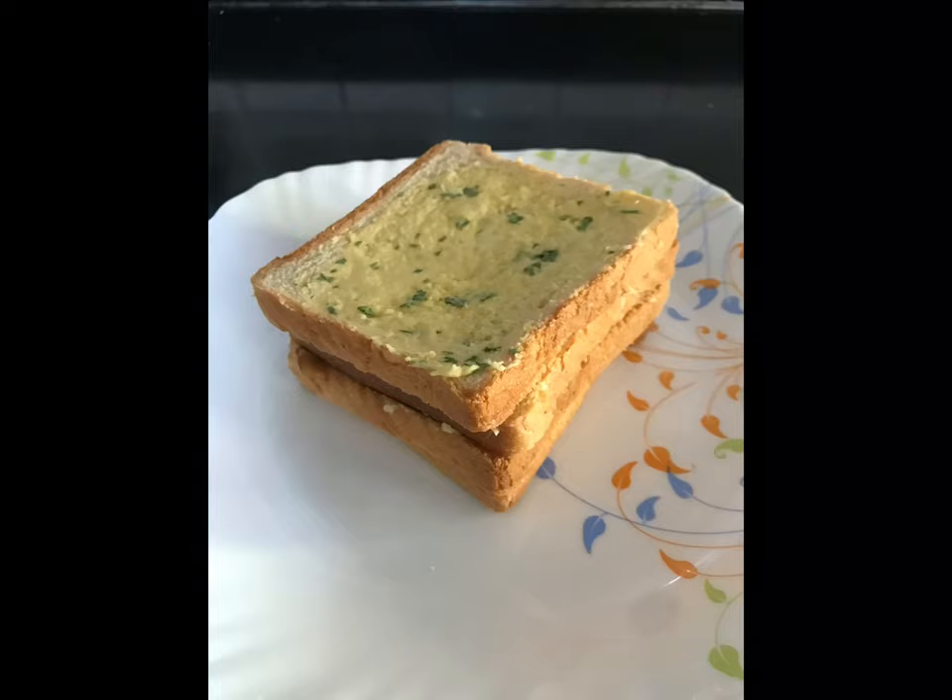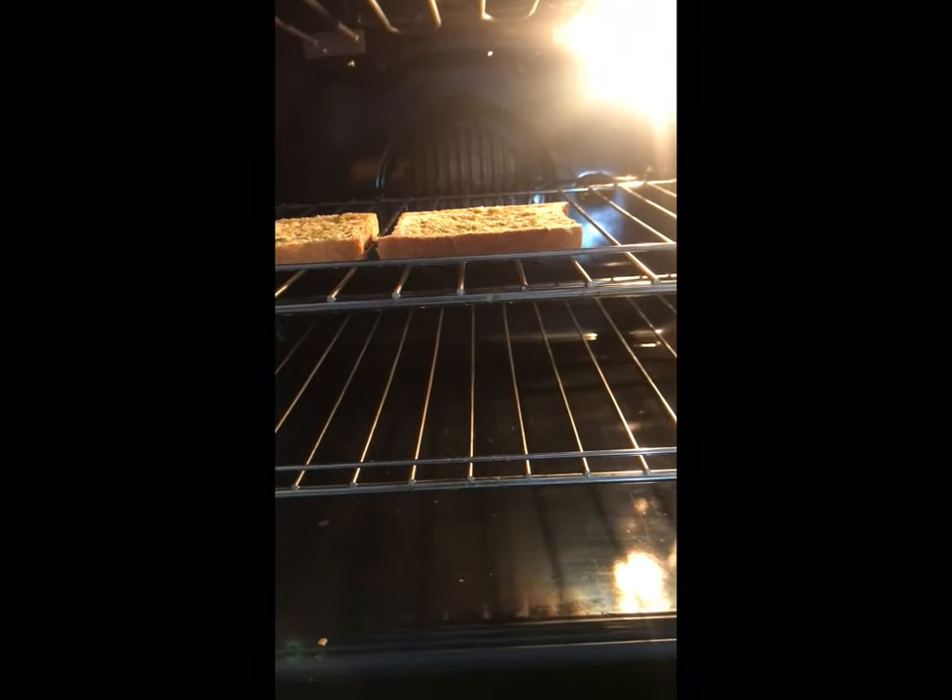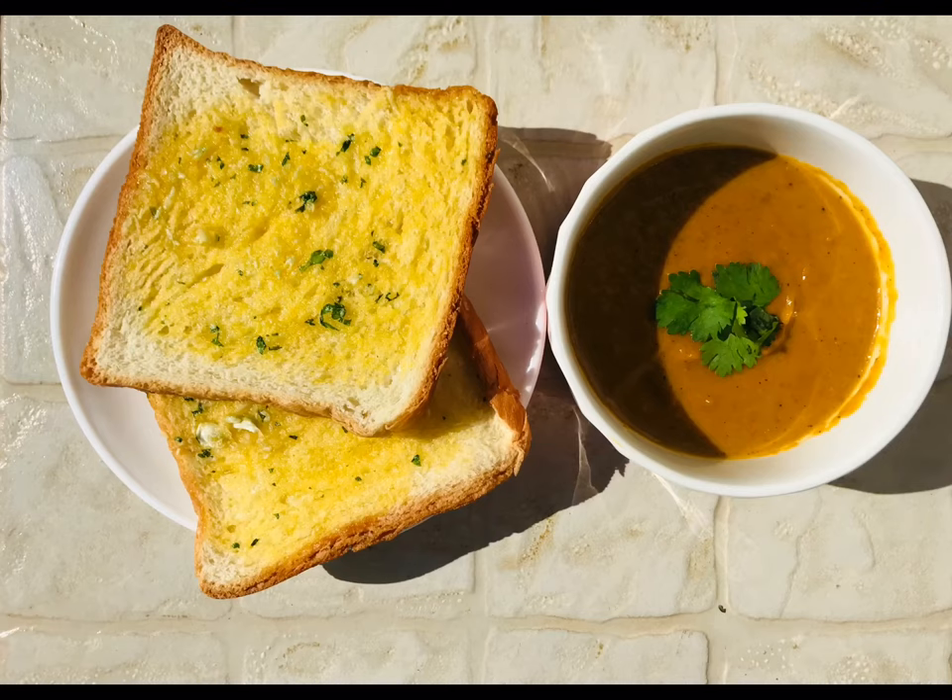That's our bread ready to be baked. Preheat your oven, then add in your garlic bread slices just to get them crunchy and for the margarine to melt into the bread. Do that for about five minutes, and serve.